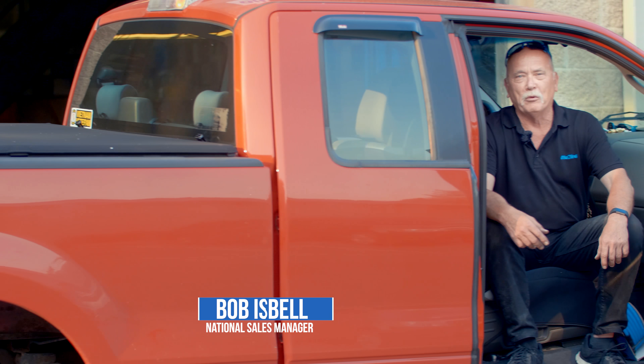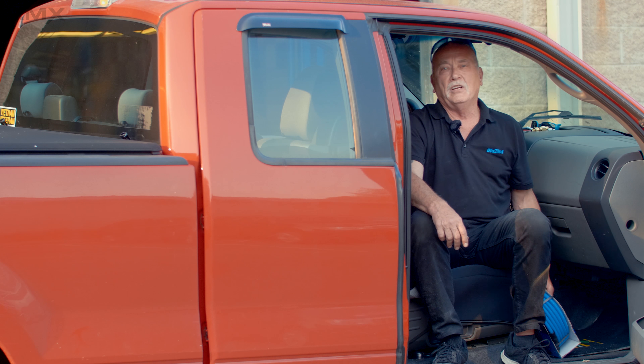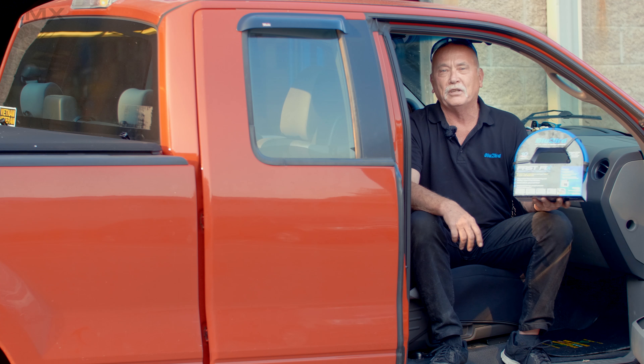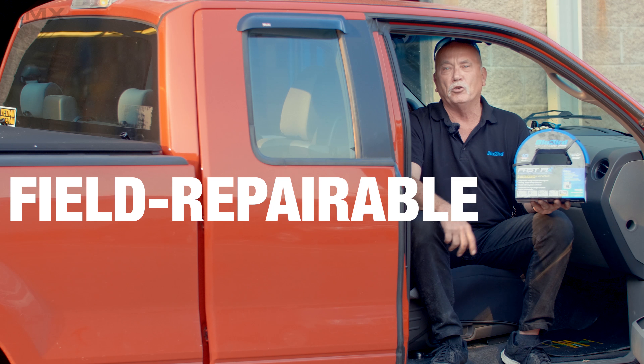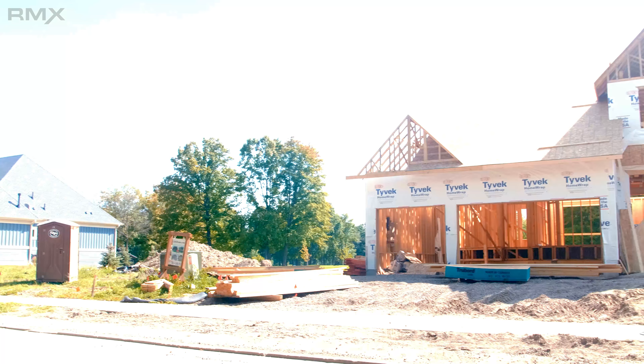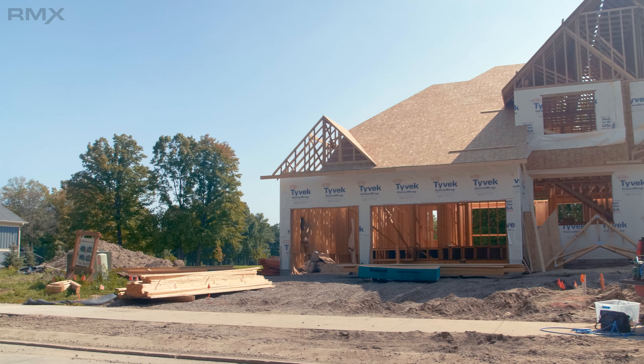Hi, this is Bob from RMX Rubber. I'm here today to show you something that's brand new. We're the makers of the Bluebird Hose, the lightest, strongest, most flexible rubber air hose ever produced. And what I'm going to show you today is our new field repairable hose — we call it Fast Fix. Let's run out to a job site and see how this product works.